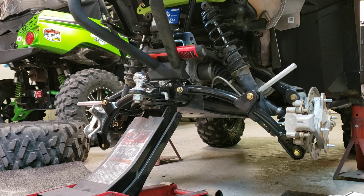Hey everybody, Steve here with White Knuckle Off-Road Adventures doing the rear lift install on a 2019 Polaris Sportsman 850 HOSP. I thought I had turned the camera on but I accidentally turned it off, so I'm just going to do a quick rundown of what I had to do first.